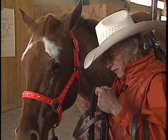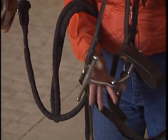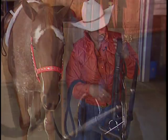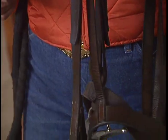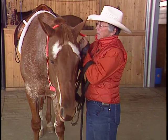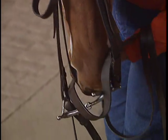When we go to bridle with an English bridle, there are a few other things to consider. First of all, every English bridle has a noseband or cavison, so it's important that it be adjusted correctly. An English snaffle bit does not have a chin strap — the reason is if your cavison or noseband is adjusted correctly, the horse cannot open his mouth wide enough to get the ring into his mouth. Notice this particular bit has full cheeks — that is one type of English bit. Another type would be just a ring snaffle, very similar to the Western one. Technique is exactly the same: halter on the right arm and the bridle on the left arm.